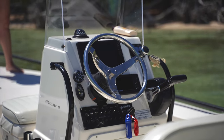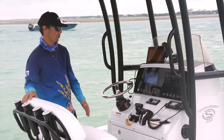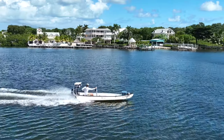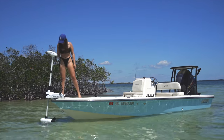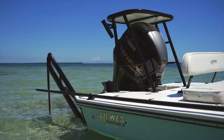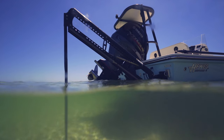Both flats boats and bay boats have centered consoles as your main control station, in comparison to smaller skiffs that can be controlled with a tiller or side console. Both styles of boats work great with trolling motors to sneak up on shallow water species like snook and redfish, and they can be equipped with power poles for easy shallow water anchoring once you get to your spot.